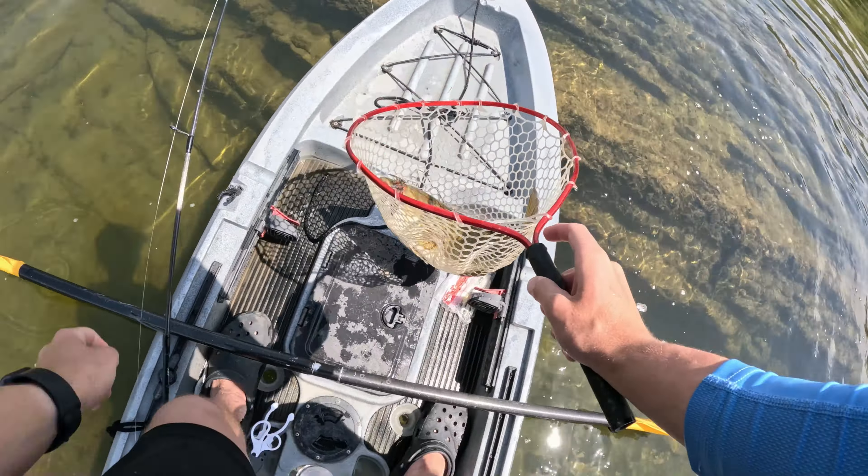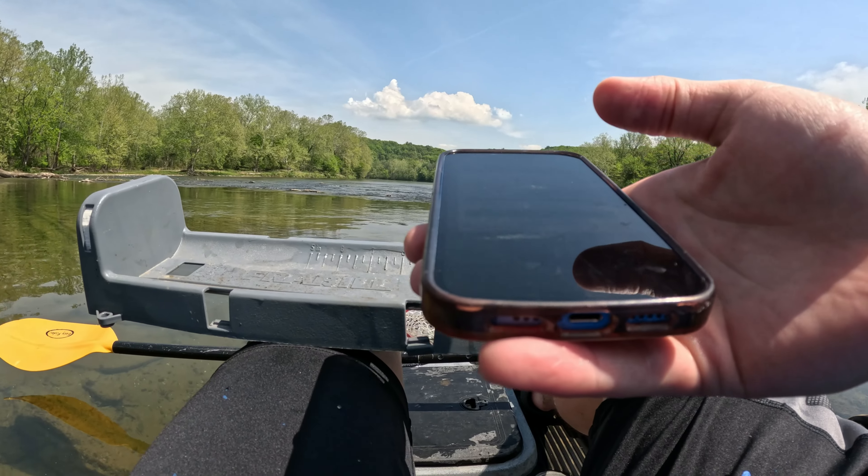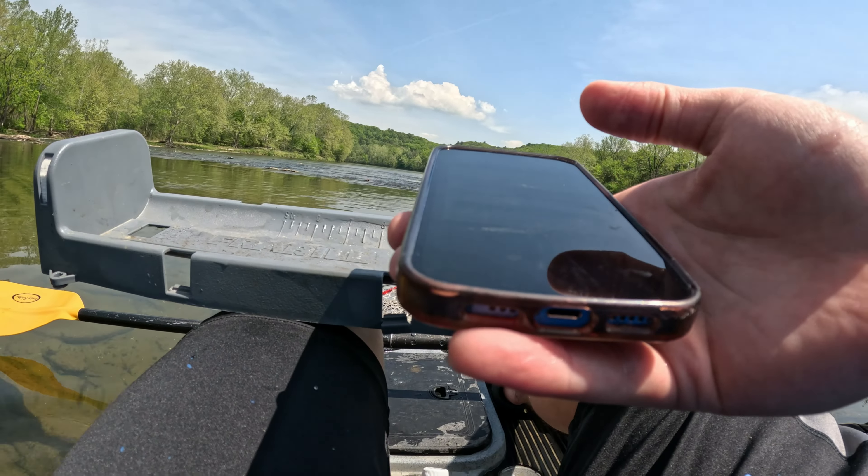Let's get this measurement down before he goes anywhere. Oh, over 19! Let's see how big — 19 and a half maybe. I think I can consider that 19 and a half guys. Wow, he made me bleed! There it goes guys.